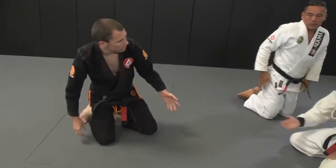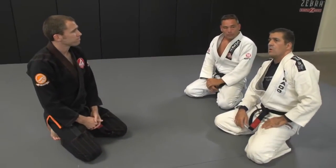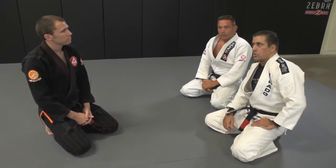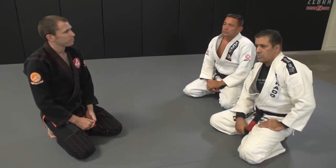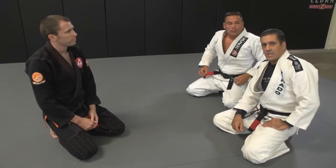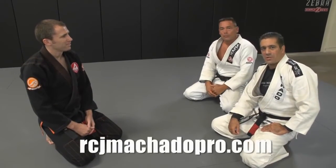Roger, thank you so much for coming out today. You're welcome, thanks for having me. If anybody wants to know more about you, where can they find you online? RogerMachado.com. And once again, the camp is coming up in October 25, 26, 27. Website for that? RCJMachadoPro.com.